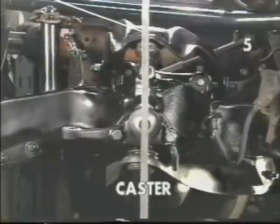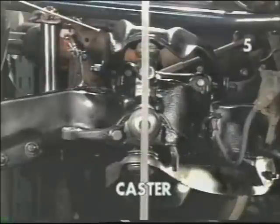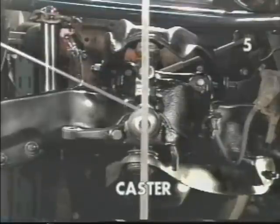As we move our upper ball joint behind the spindle toward the rear of the car, this would be typical of a positive caster condition. Consequently, moving the ball joint forward ahead of the spindle will indicate a negative caster condition. We're going to now move the control arm first to the positive, then the negative condition, and you will see the change in relationship between the spindle and the upper ball joint through our vertical indicator.